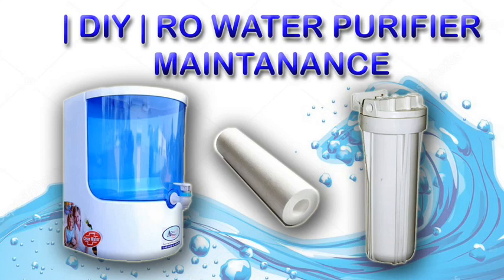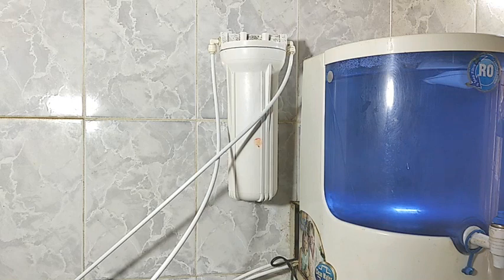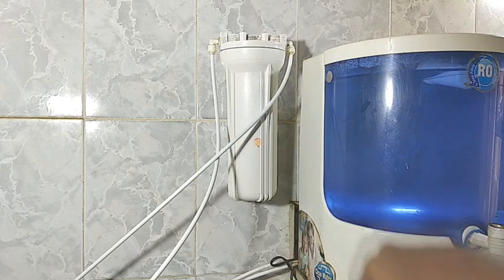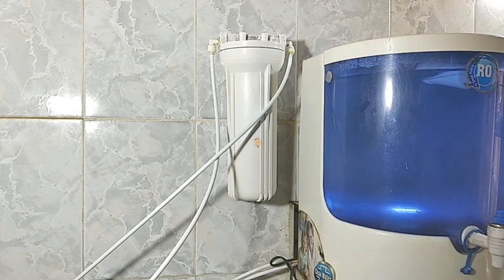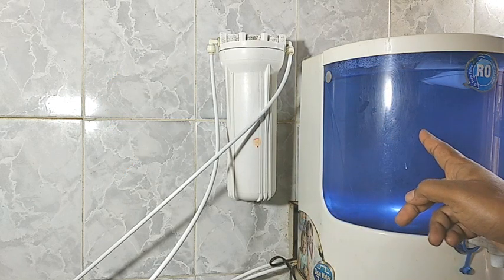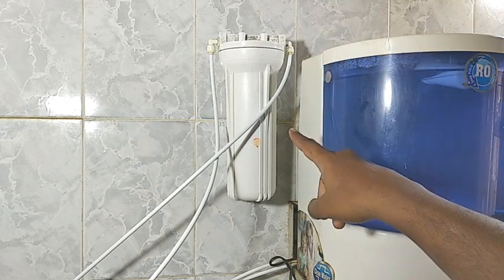What is the water purifier? Now, let's go to the external filter. Let's talk about this — this is the external first stage filter. This is one or two stages, and this is the first stage.